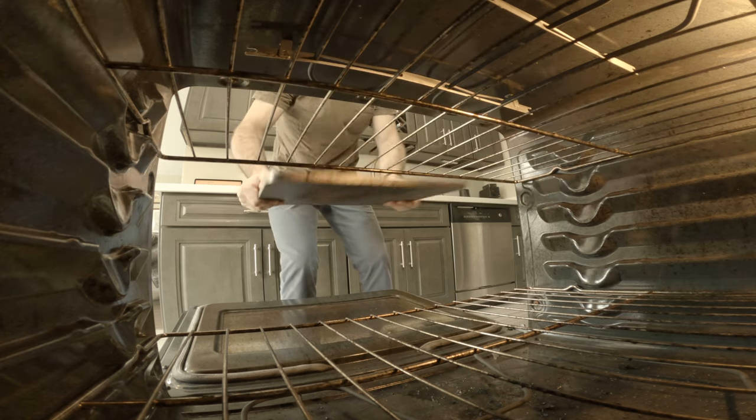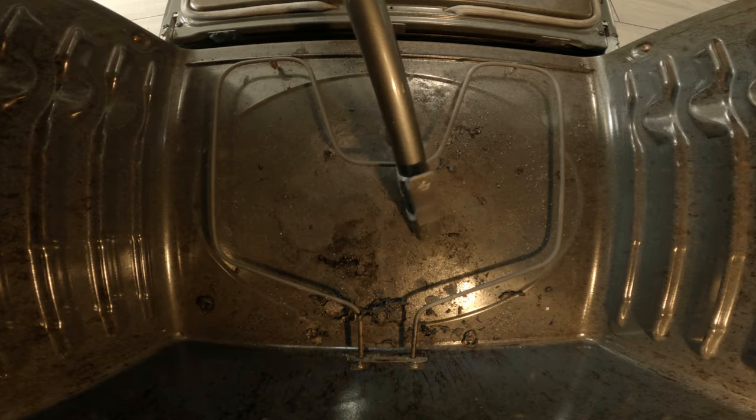So after quickly cleaning my oven — turns out this was not quick, it took four hours — it's time to get to work.